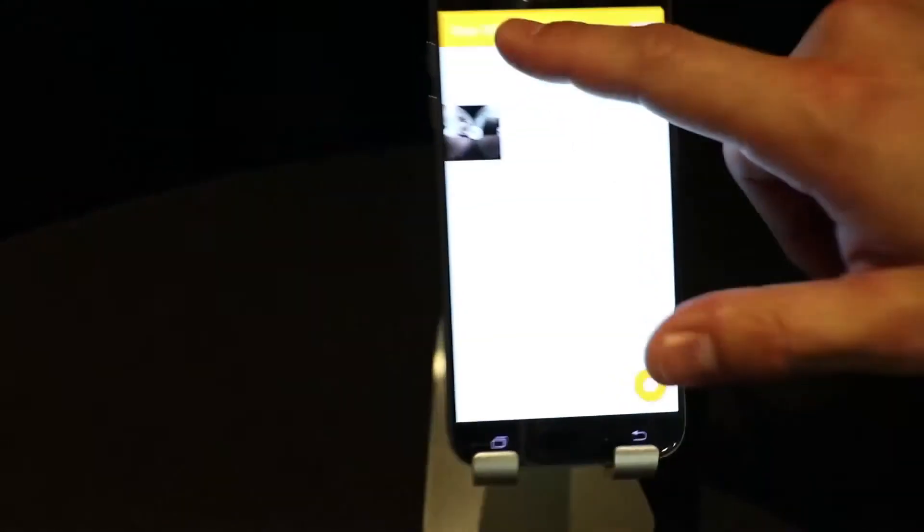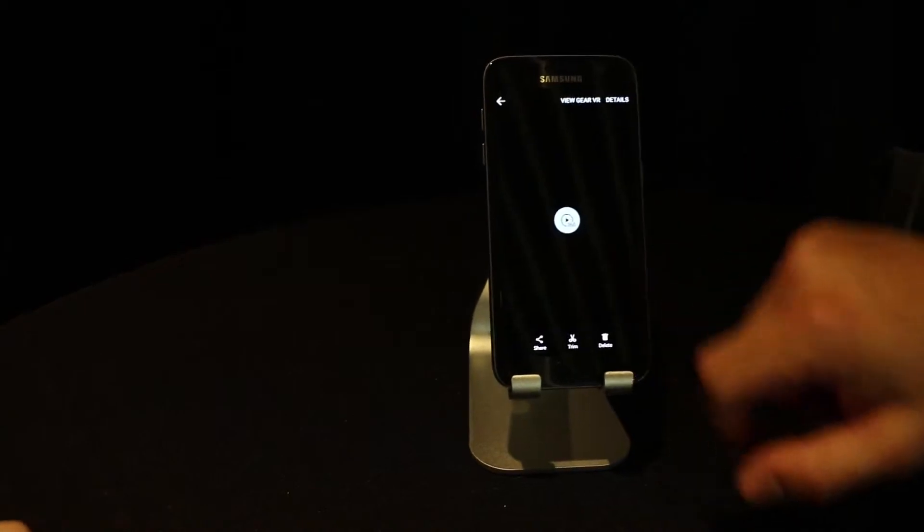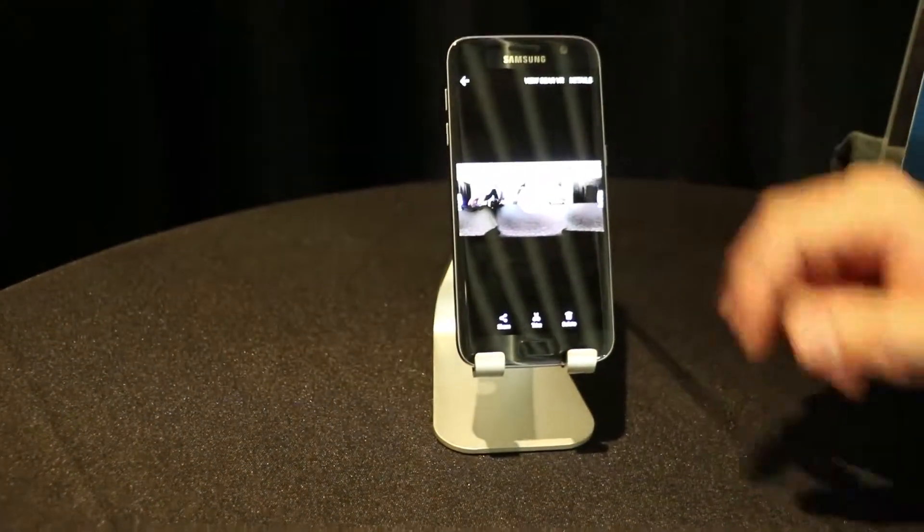Right now you can't see it, but what it's doing is showing a progress bar. And here you'll see the final image — it's the finished stitched video.